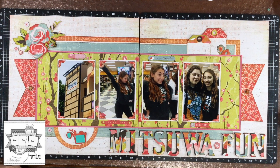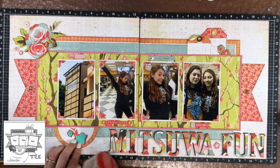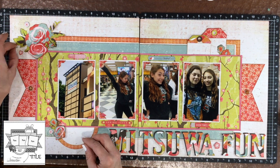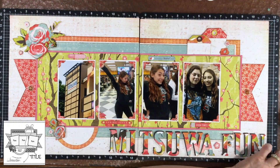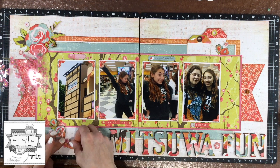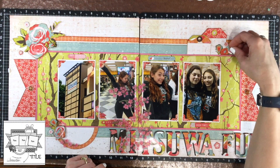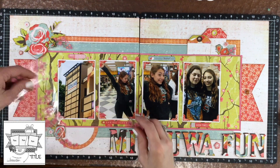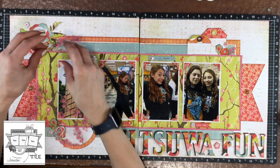I used some fun foam and popped up a couple of the flowers on the layout just to give them a small bit of dimension. This isn't a super dimensional layout. It's really interesting how the Basic Grey collections are so different from the collections of today — back then there were pattern papers and some embellishments, but nothing like what's available today. Still, I feel like I can make some of my favorite pages using these Basic Grey papers. These collections really highlight for me that beautiful pattern papers are just so important to a layout, and there's just something really unique about those collections.